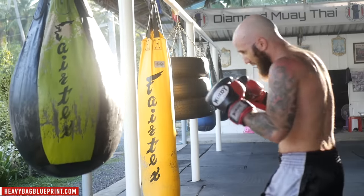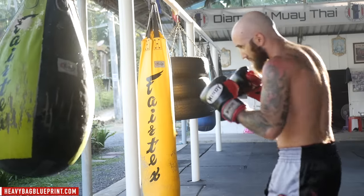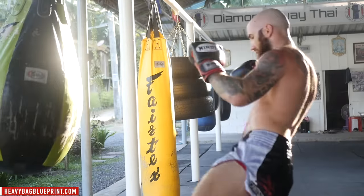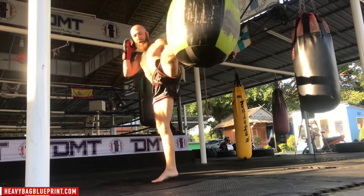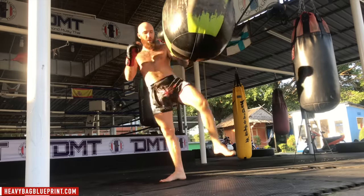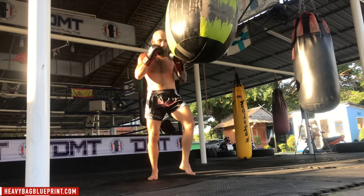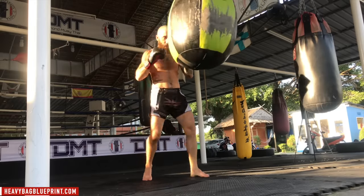Same concept — when you throw the switch, if you can take a small step out to your right (if you're orthodox), it'll help open up your hips so your hip can turn over more and you can land with the shin on the heavy bag. Let's do cross, switch kick. Let's add some power — cross, switch kick. One last time — cross, switch kick.